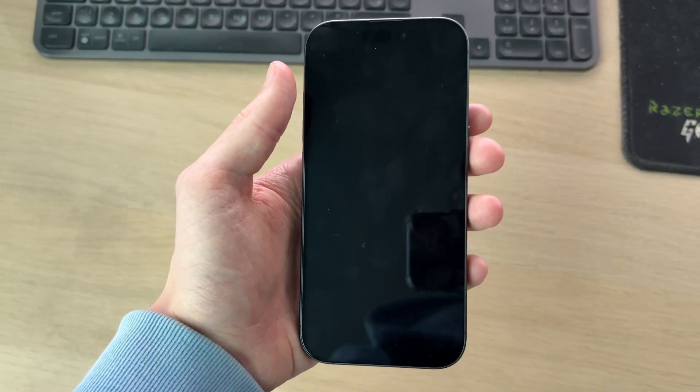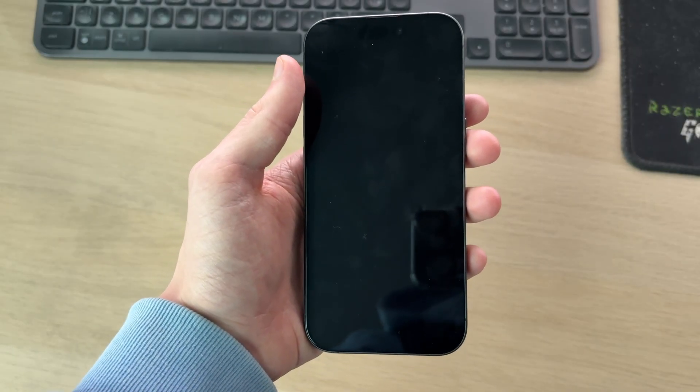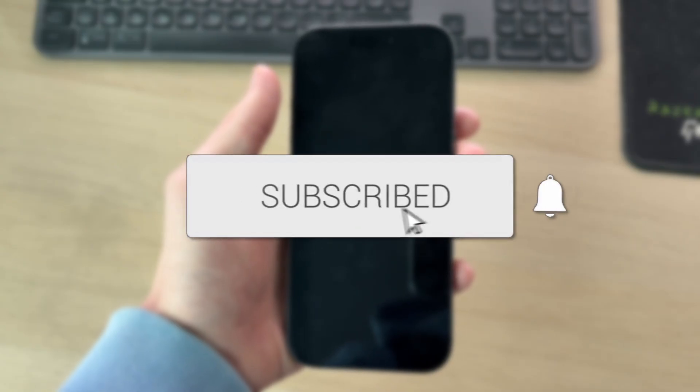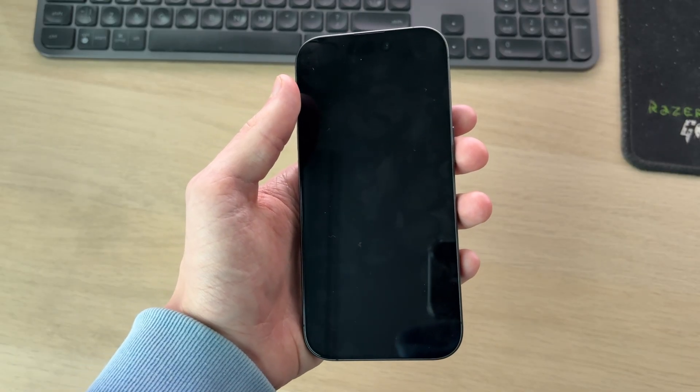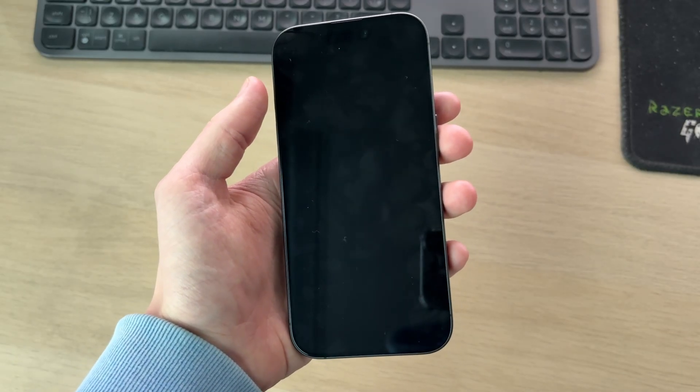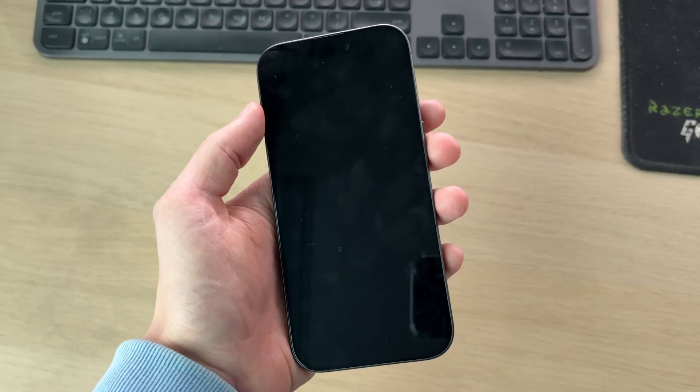We'll guide you through how to fix an iPhone 17 or 17 Pro not charging. If you find this useful, consider subscribing and liking the video. This problem can be really concerning, as perhaps your iPhone is about to run out of charge or it already has, so we've got some different fixes you can try.